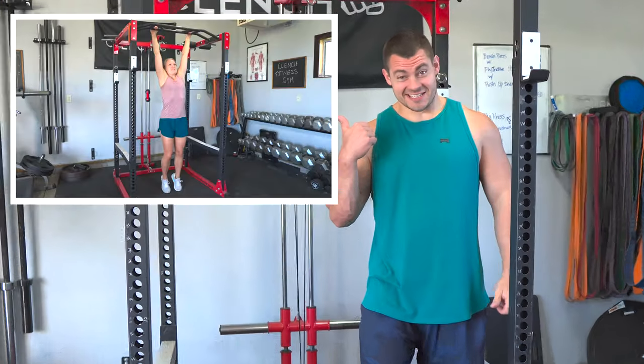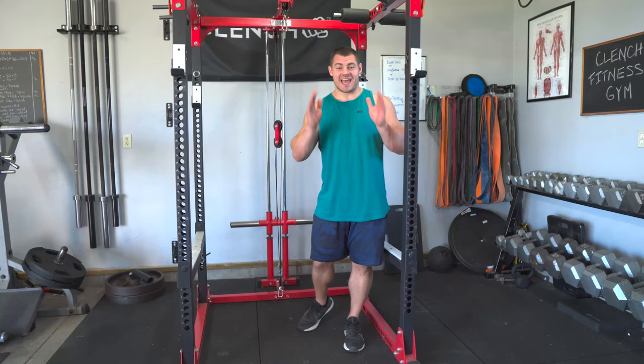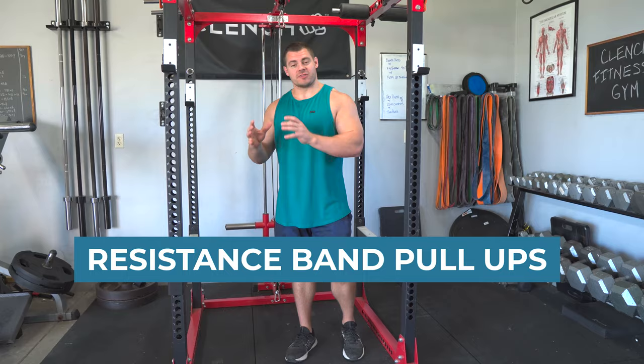Do your pull-ups look like this? Stick around because I'm going to show you exactly how to use resistance bands to get your first pull-ups and then build the strength that you need to be able to do bodyweight pull-ups on your own.